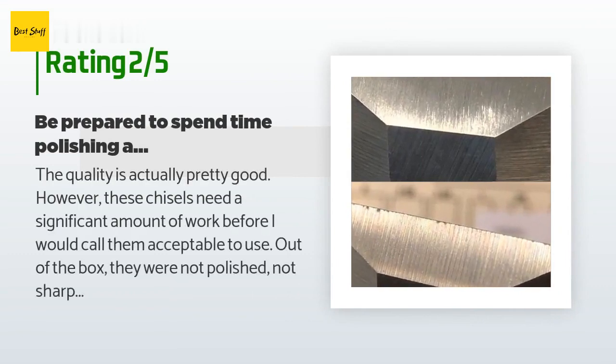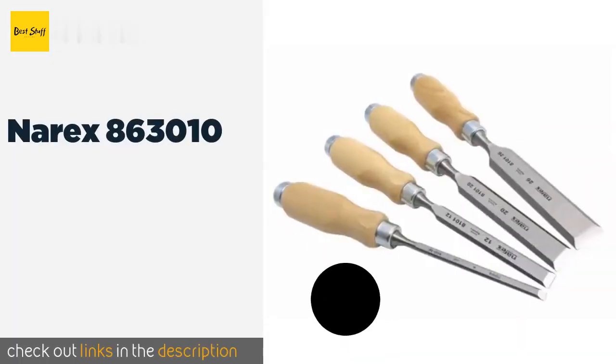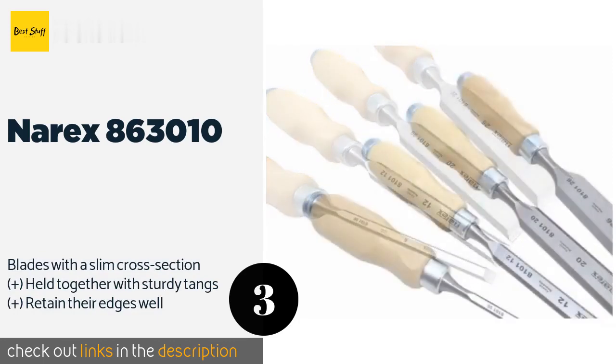An unhappy customer said: the quality is actually pretty good, however these chisels need a significant amount of work before I would call them acceptable to use. Out of the box they were not polished, not sharp, with lots of nicks in the edges and edges that are not square to the blade. With significant work you can tune these up. I bought the set that came with the wet stone and guide. It took me about two hours to get through all eight chisels.